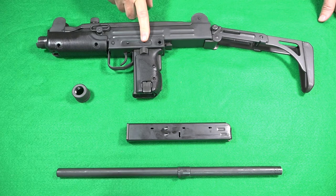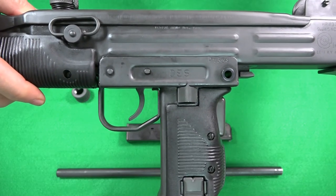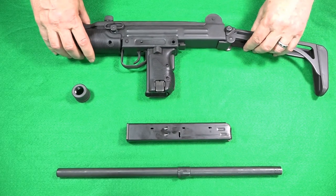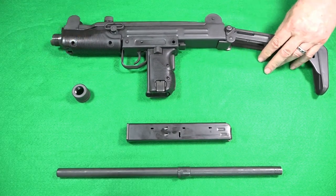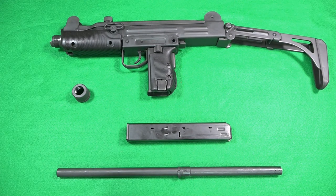To demonstrate: the safety selector switch is located here above the vertical grip on the left side. It has three positions, but on this one only the S for safe and E for fire are operational. The D position would be used if it were capable of full automatic fire, which this one is not.